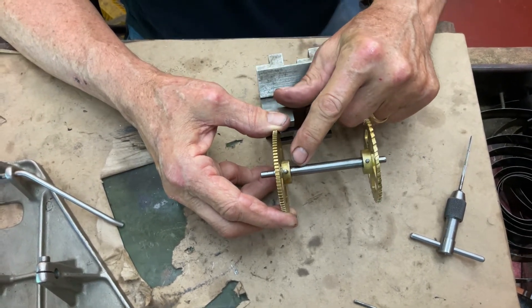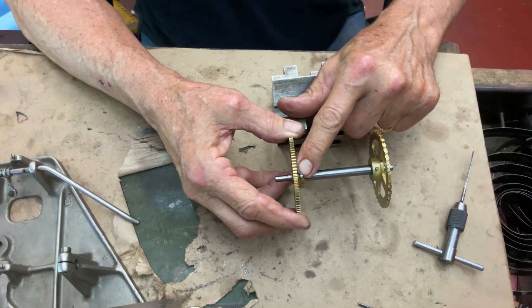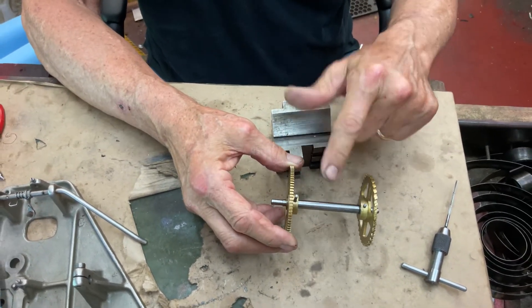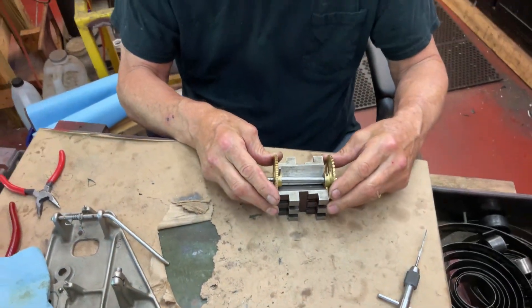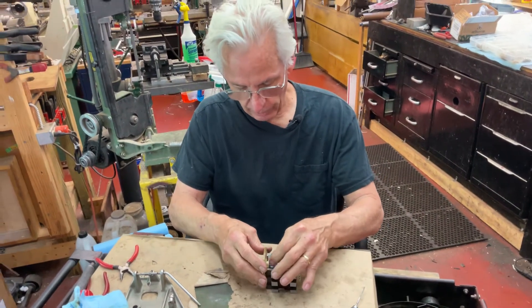Before or after? Before. In a few minutes off camera I was going to take off where my fingernail is and redo it, then tap it in, because these are very short. Can't you do that now? Yeah — let me just take this pin.